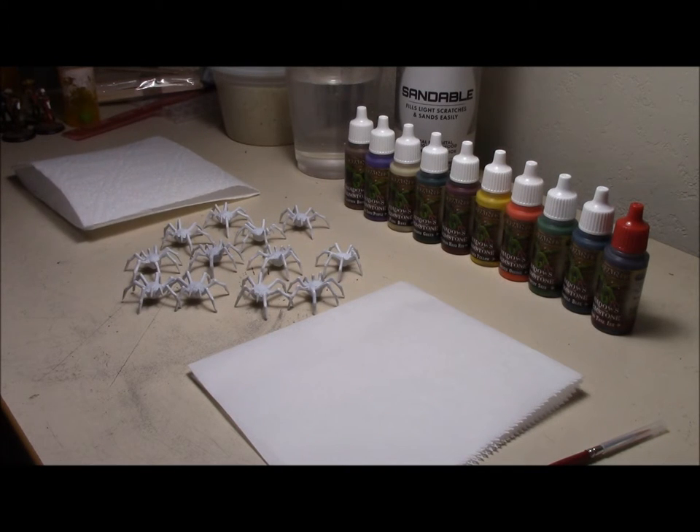Welcome to another episode of Tabletop Noob. Today we're starting on the creatures from the Shadows of Brimstone. Right here in front of me I have the Void Spiders. Got them all primed up, getting them ready for paint.